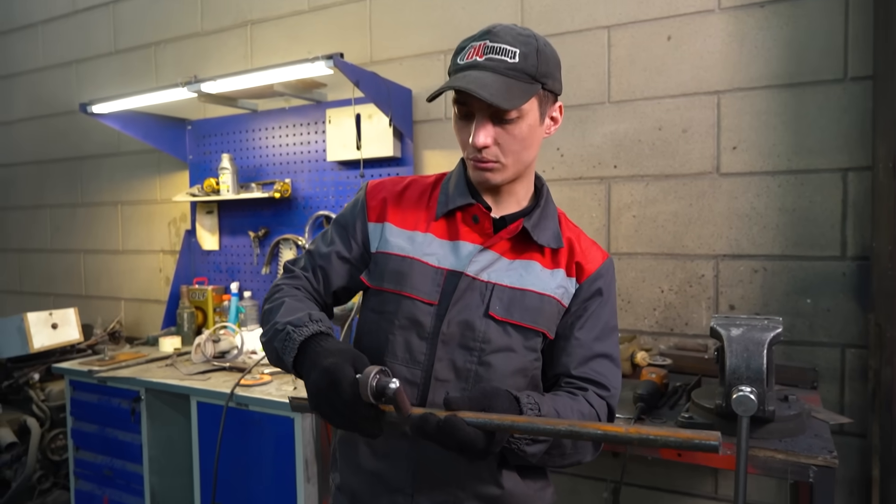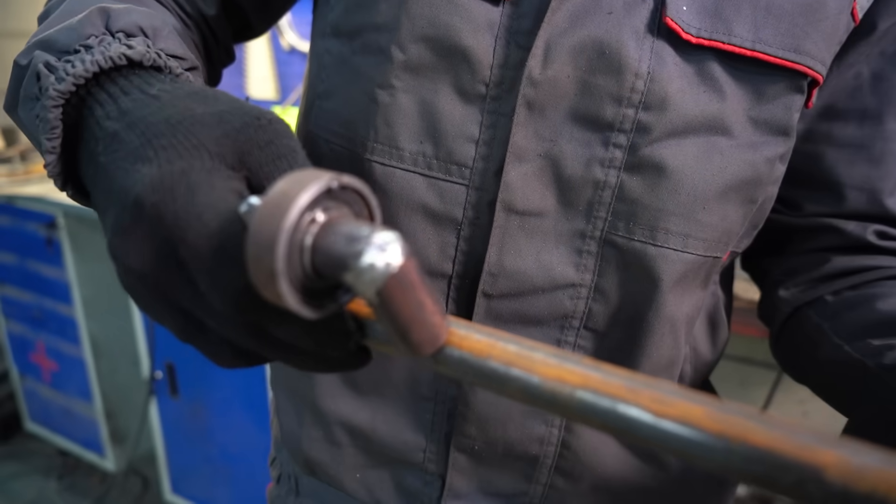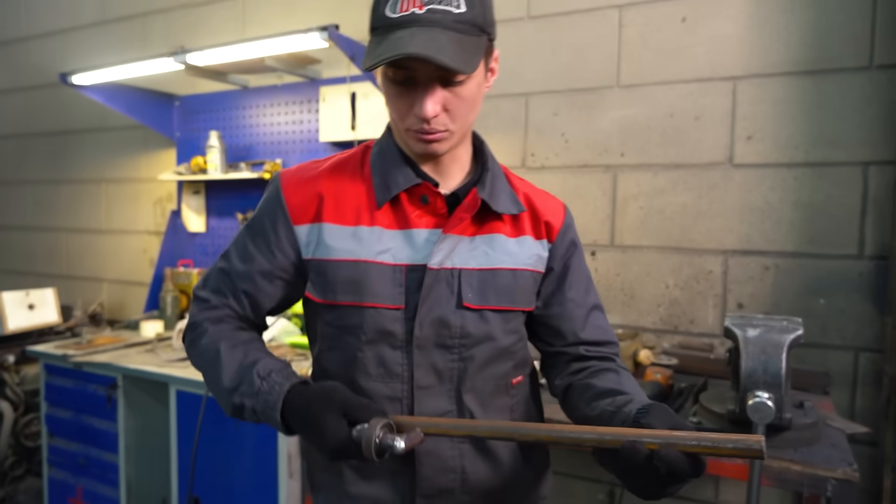We weld on a conrod journal, cut out any excess material, and we got a crankshaft.